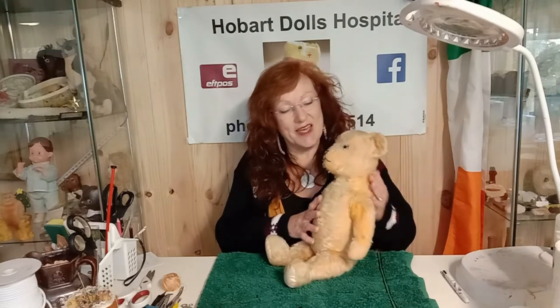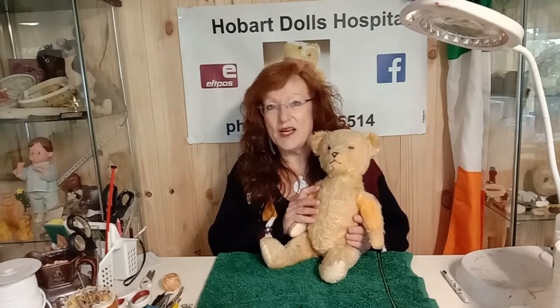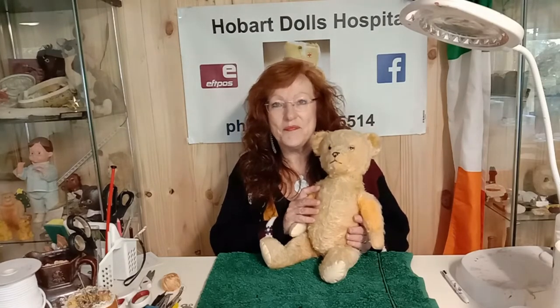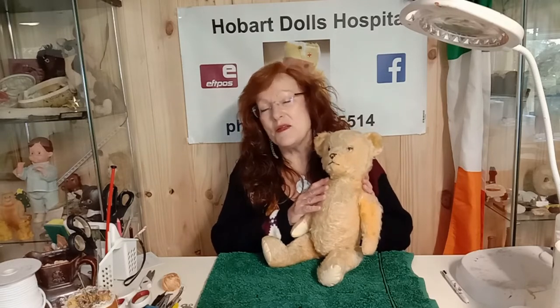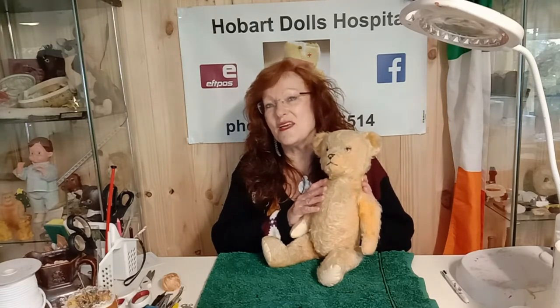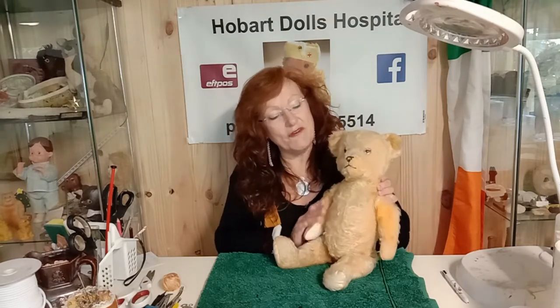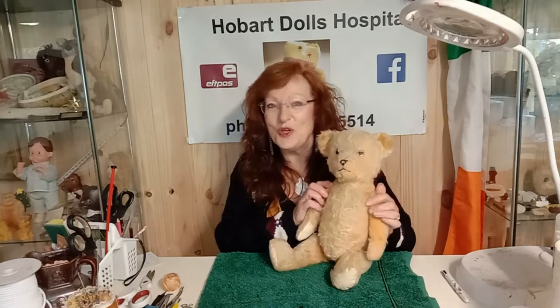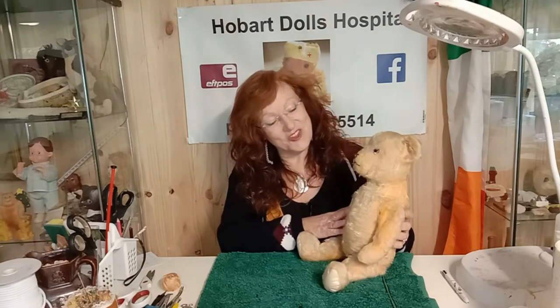Today I have a lovely little teddy bear. He's an Australian Burlix teddy bear. The Burlix teddy bear played a pretty important role in Australia's history of toys. He was made in Melbourne and he's a lovely example. He needs a little bit of work, a bit of a tidying up. He's had lots of love and lots of hugs.